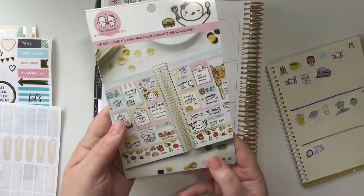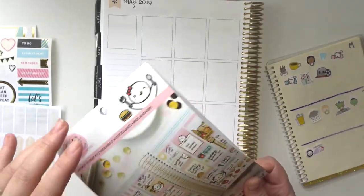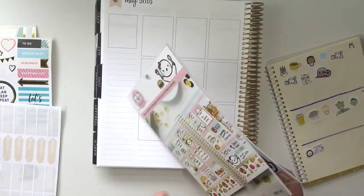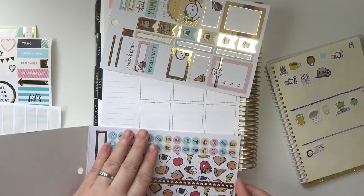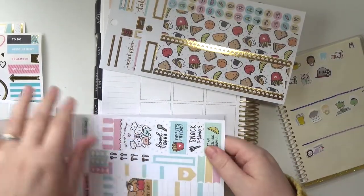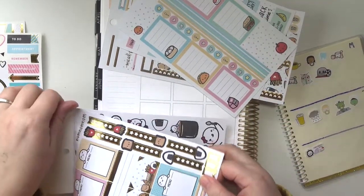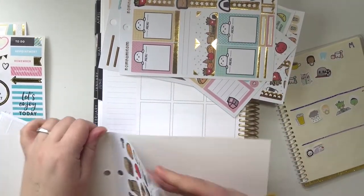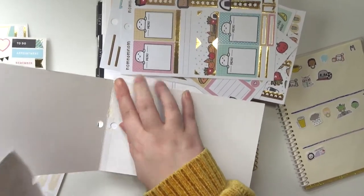I'm going to be using this 'Once More With Love' weekly sticker kit that I got from Michael's. This is meant to be more like a meal planning weekly kit, but I don't care. I'm going to use it as just a regular weekly kit. There's nothing about this week that's particularly food related — I'm just going to make it work.